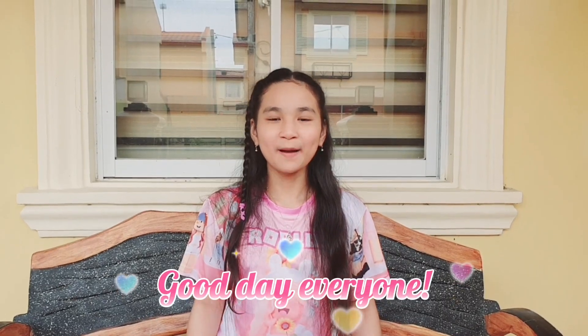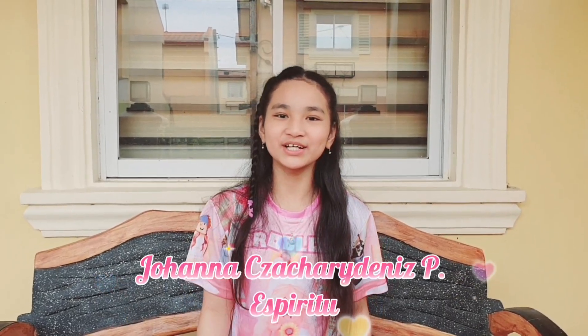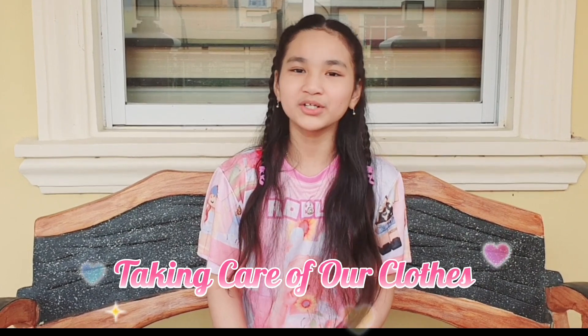Good day, everyone! My name is Johanna Zachary-Denise, P.S. Grade 2. I am a Grade 5 student at St. Pernilz International School. For today's video, I am going to show you what I have learned about taking care of our clothes.